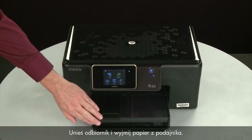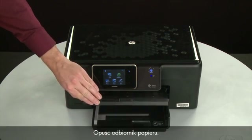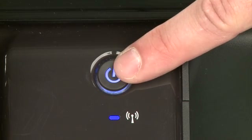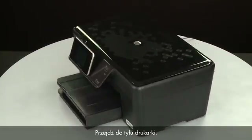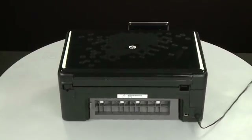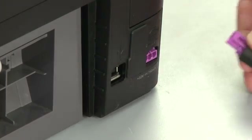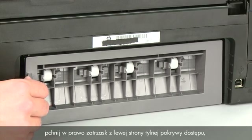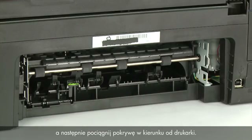Raise the output tray and remove the paper from the input tray. Lower the output tray. Press the power button to turn off the printer. Turn to the back and disconnect the power cord. Remove the rear access door by pushing the tab on the left side of the rear access door to the right, and then pulling the door away from the printer.